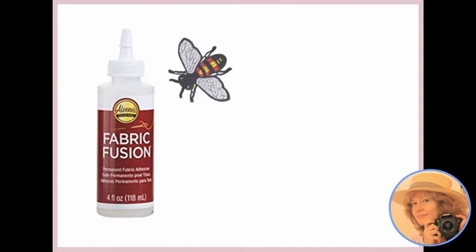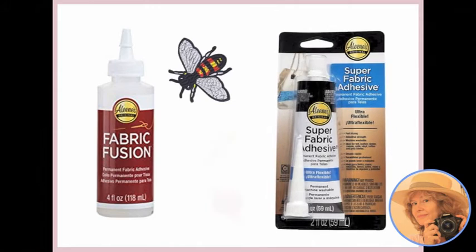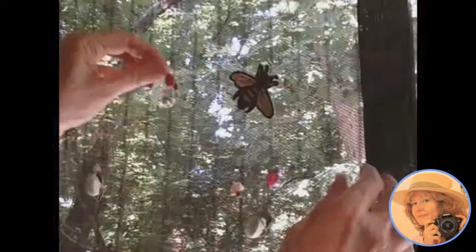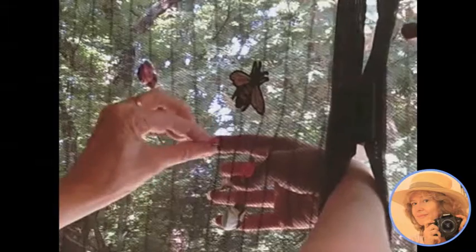We found that the Fabric Fusion worked great for the flat bee patches, but we had to use a super fabric adhesive for the ribbon roses, and that worked fantastically — it has a really good grab. So we used a craft stick to put a little dab of glue on the back of the ribbon roses.